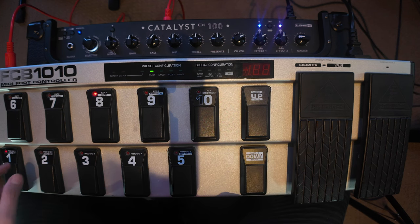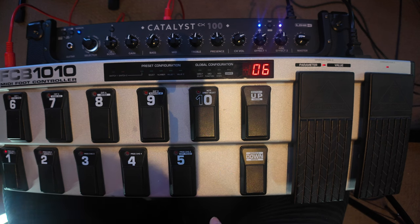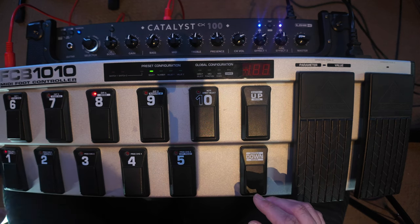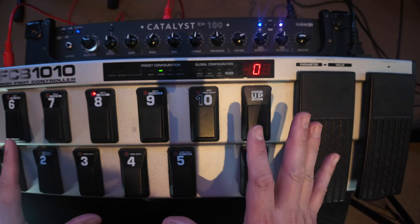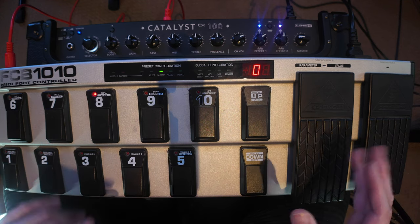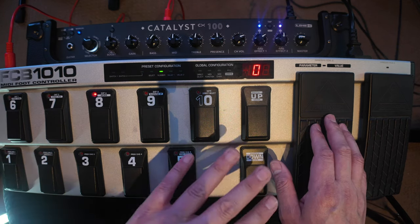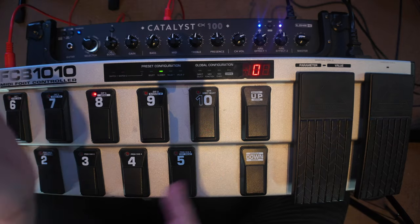The Catalyst CX100 only has technically 12 presets you can work with — 13 if you include the option to go into manual mode. So let's program something onto footswitch number 1. I'm going to select footswitch 1, go into edit, select footswitch 1, program change, then go to the next number. Keep in mind that some MIDI controllers operate from 0 to 127, and others operate on 1 to 128. The FCB-1010 operates on 1 to 128 while the Catalyst operates from 0 to 127, so just do the offset by 1.